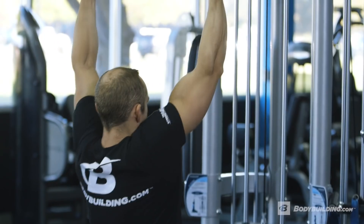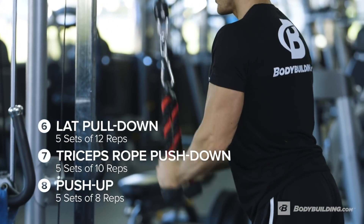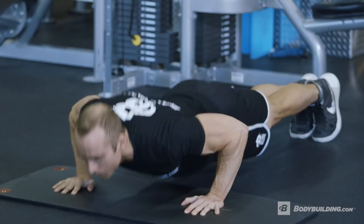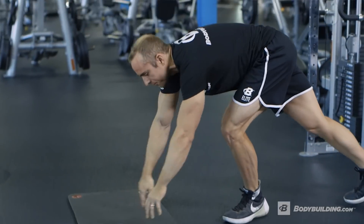Our second working sets are going to be focused around a superset of lat pulldowns with tricep pushdowns, and of course pushups just for fun. This follows a similar principle of having the main focus be on the pulling movement and having the triceps and the pushups just be something to keep the blood flowing and keep the pump rolling.